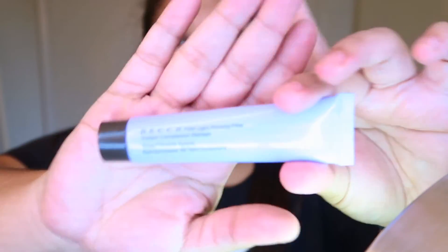Right now I'm gonna apply the Becca First Light Priming Filter. There's this new thing on TikTok where you apply your moisturizer, then a thin layer of powder, and then go in with your primer. I'm gonna do that.